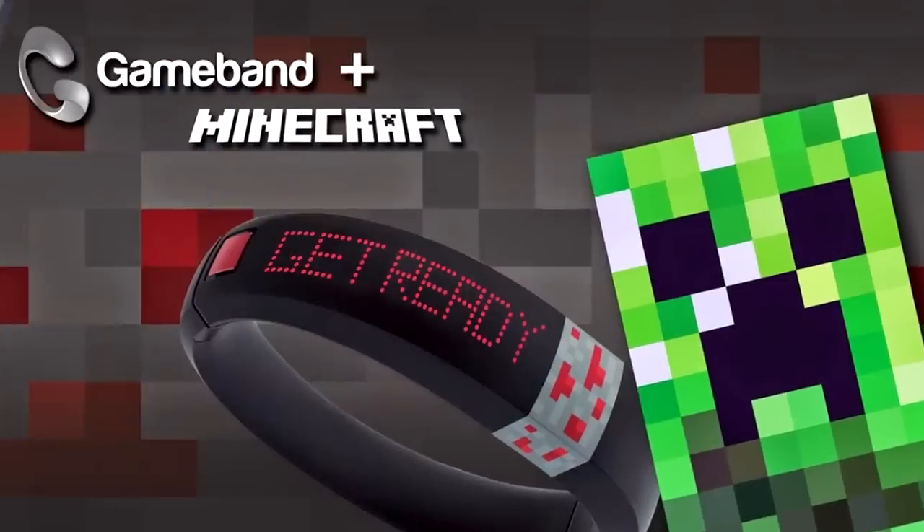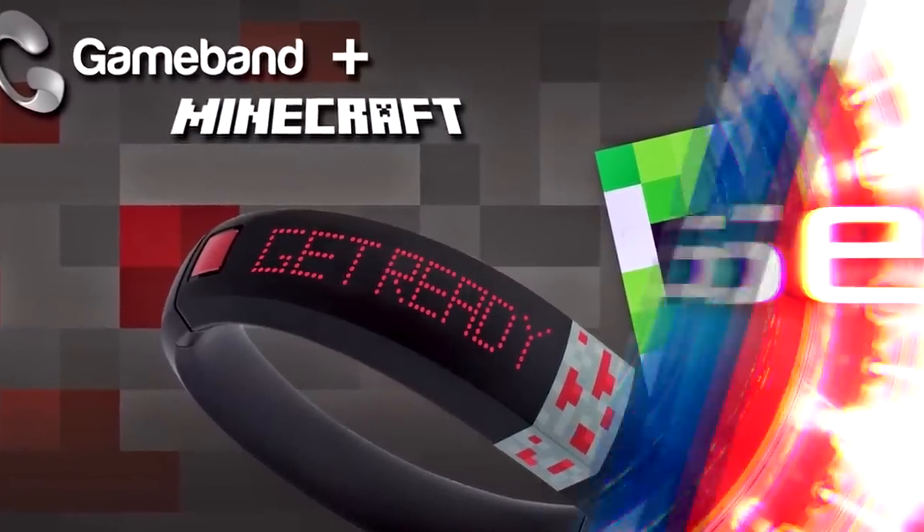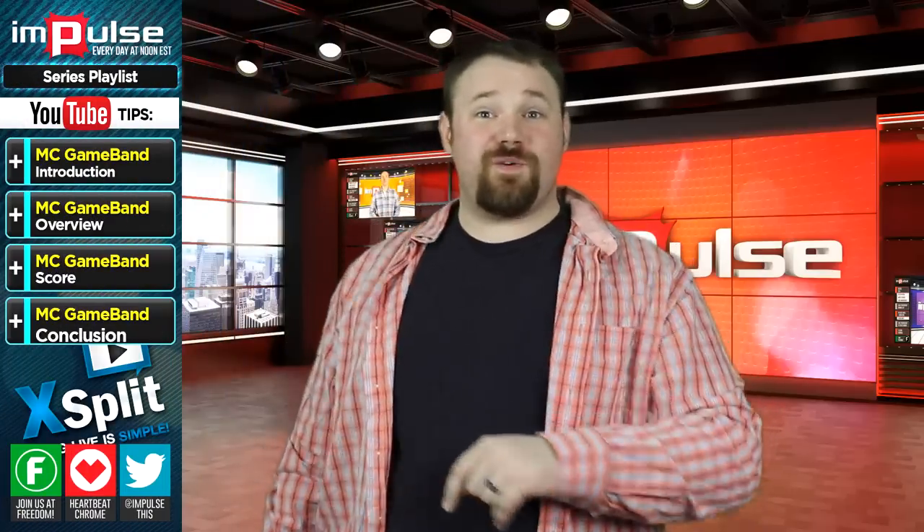You're watching Impulse on the Freedom Network, and now here's Anthony. Thank you, I appreciate you, and I appreciate our audience.